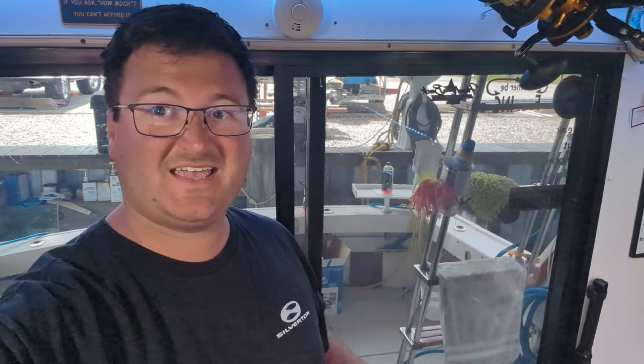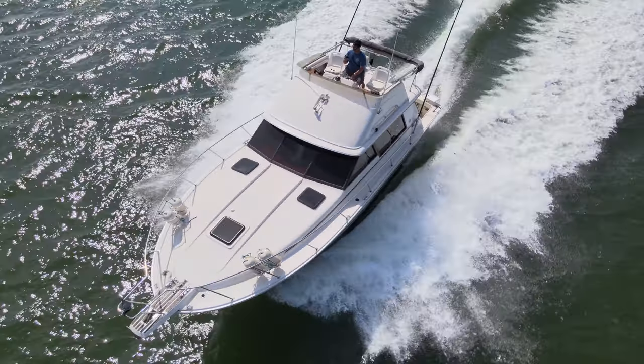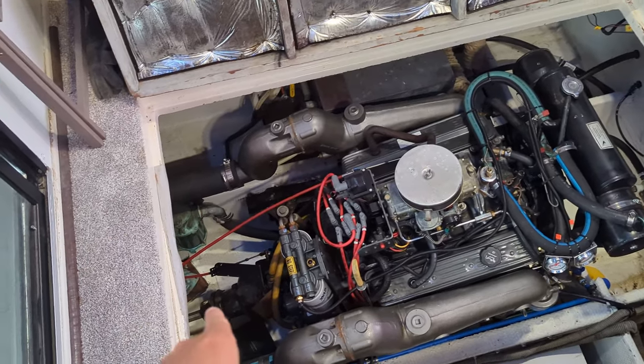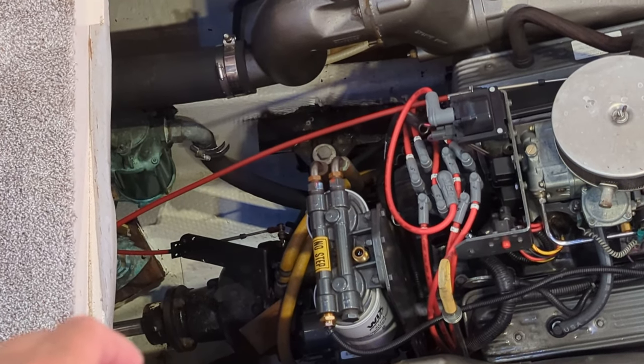We're back on the Silverton and today we're going to replace the shaft packing and try to put the shaft back in the coupler. The prop shaft decided to just slip out of the coupler — not sure why, we're going to investigate that. Because of that, the shaft packing got chewed up with the crusties that were on the shaft that slid further back into it.